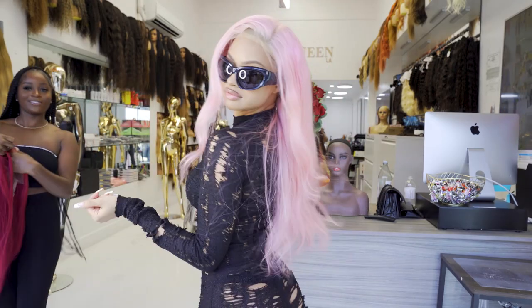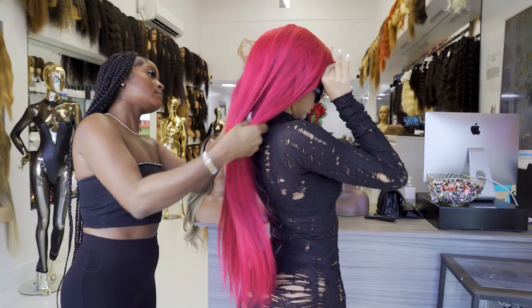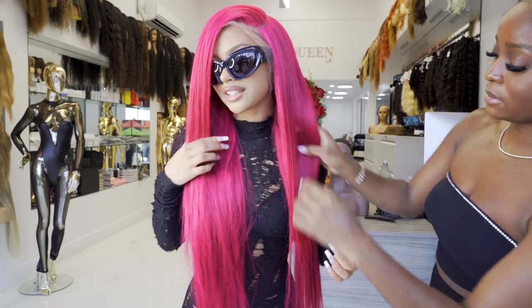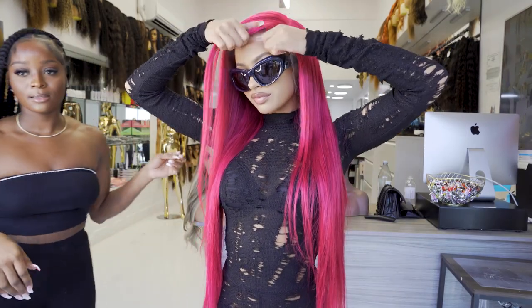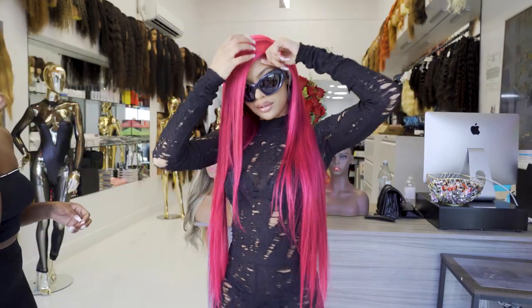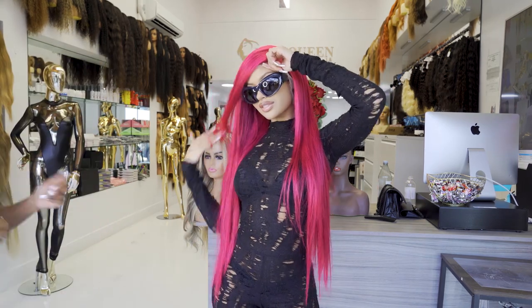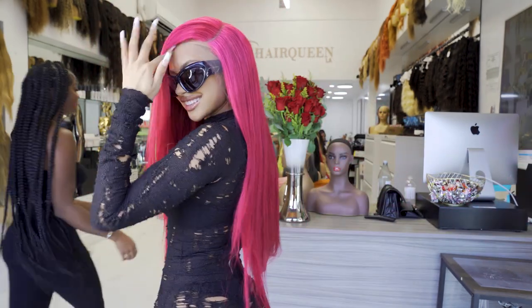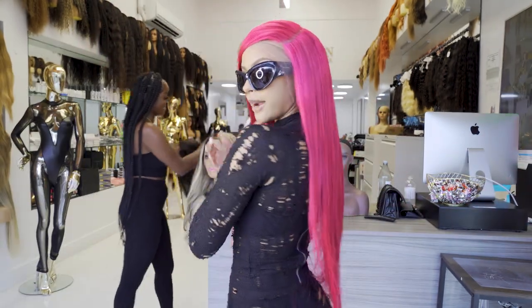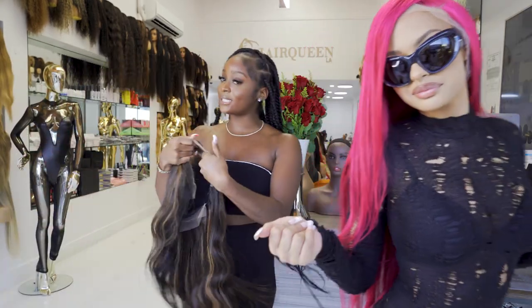Now we got our HD laces. Yes, it is giving red wine — that's cute. So I feel like the glasses give it an extra little right — giving Jessica Rabbit.